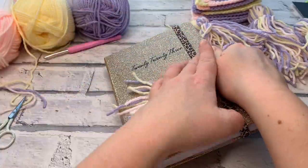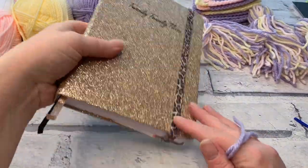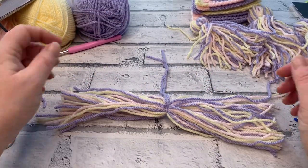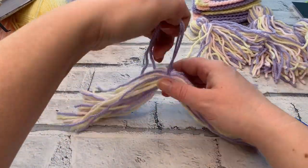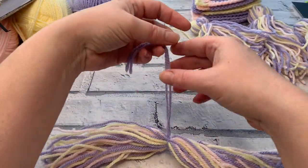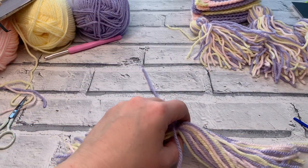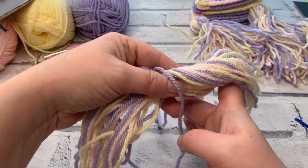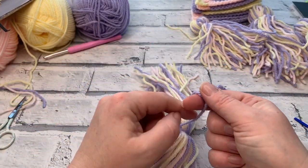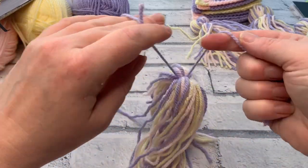Before I let go I'm going to grab one side of my tassel to keep those strands separated, move the book out of the way, and this is our tassel halfway through. I've already made a double knot at the top — now I'm going to bring that end through the middle of my tassel to tie another double knot on the other side, just to really keep it secure and tight.